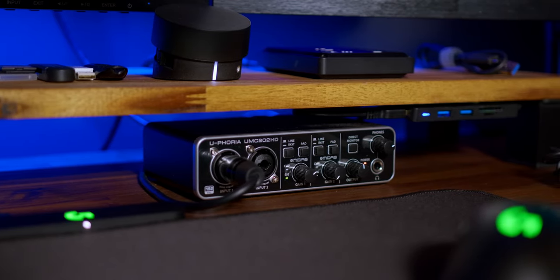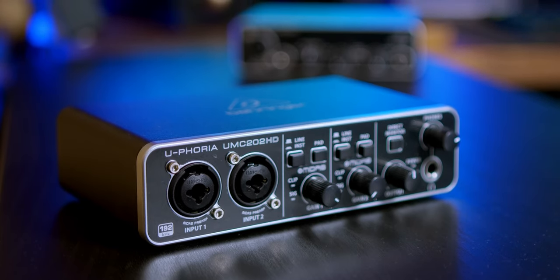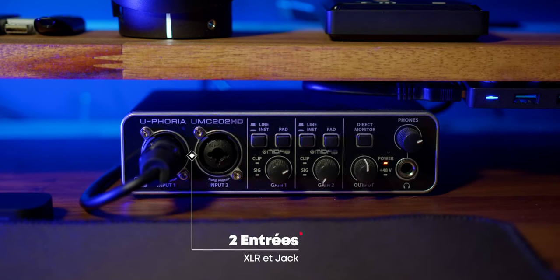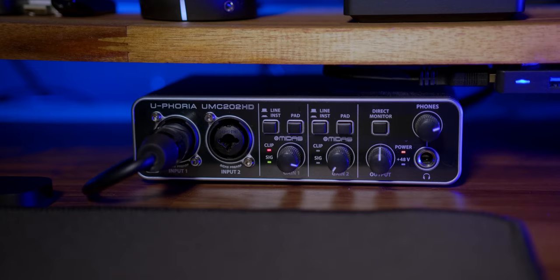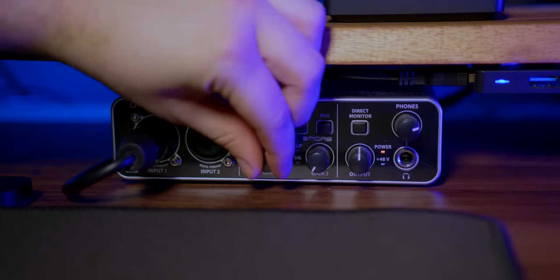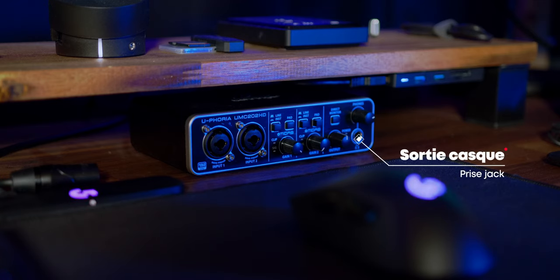Au bout de tout ça, nous avons mon interface audio, la Behringer UMC202HD, un design noir et gris très sobre qui correspond parfaitement à l'ambiance de mon setup. Quasiment tout en métal. Deux entrées XLR et jack, comprenant un préampli avec alimentation Phantom 48V, très utile pour certains microphones nécessitant plus de puissance. Des indicateurs de monitoring basiques nous informant visuellement si le volume est bien capté ou sature. Une option de pad et un mode instrument, et une sortie jack pour un retour audio casque en temps réel, ce qui est très important pour les streamers.